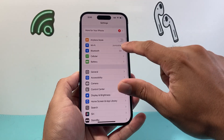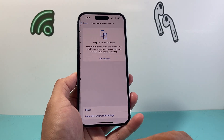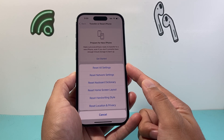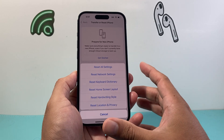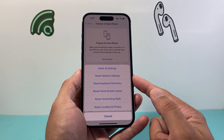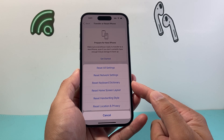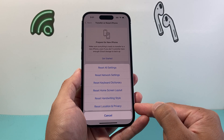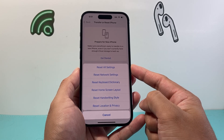Now if you're still finding that it's not fixing the overheating issue, go to Settings, then General, scroll all the way down to Transfer or Reset iPhone, click Reset, and choose Reset All Settings. Reset All Settings only resets the settings, not any of your data — all of your photos, videos, and apps will remain on your phone. It will reset things like your network-related settings, saved Wi-Fi and Bluetooth connections, keyboard dictionary, custom home screen layout, handwriting style, and location and privacy settings. This is necessary in case there is a setting that's affecting the overheating issue.